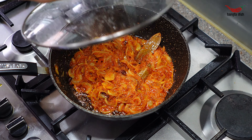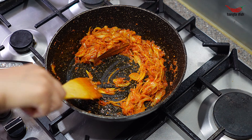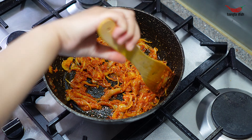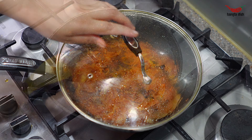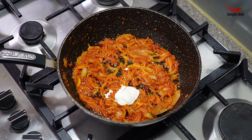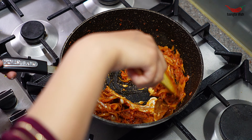Now add in your salt and stir this in. Cover and allow the spices to cook into the onions for 3-4 minutes. Make sure to stir often so the onions do not stick to the bottom of the pan or burn.